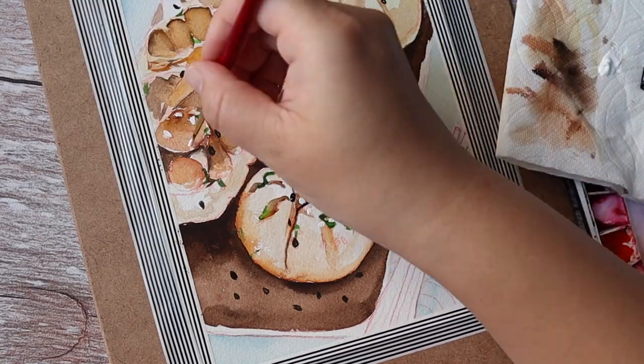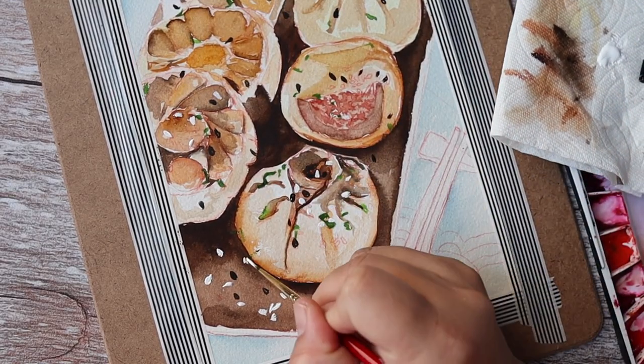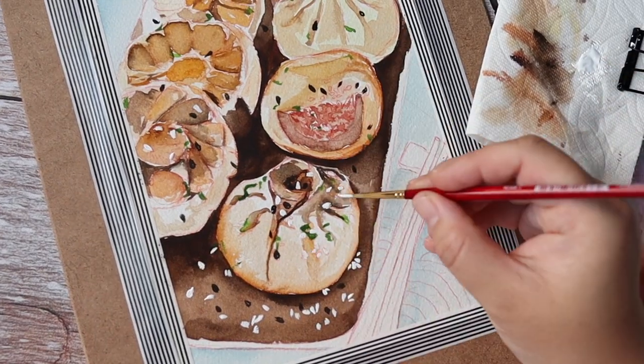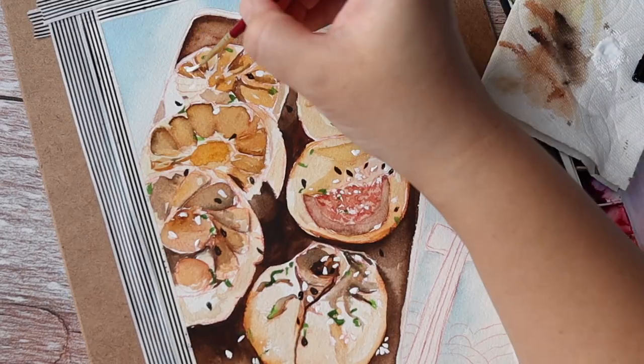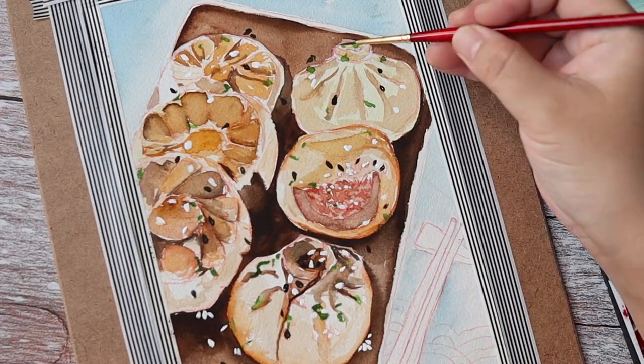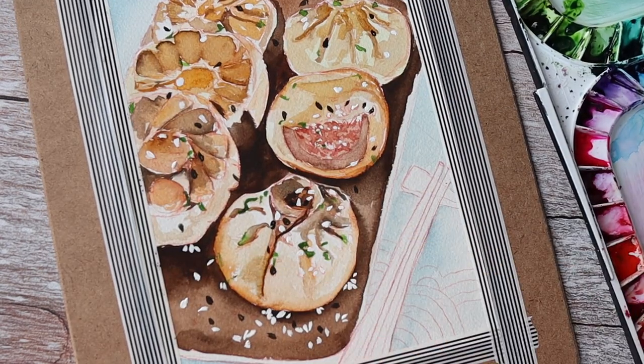The white color I'm using here is my all-time favorite, which is Dr. Martin's Bleed Proof White. This color is amazing — I can use it to cover whatever I want. I will list all the supplies in the description box, so please check it out.